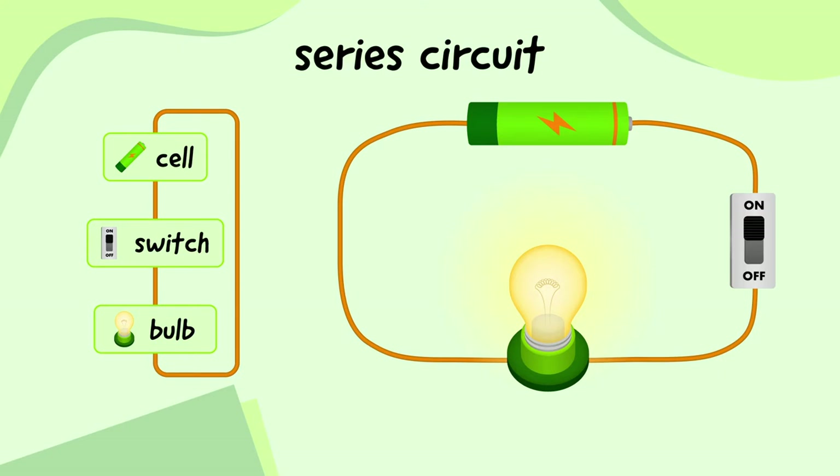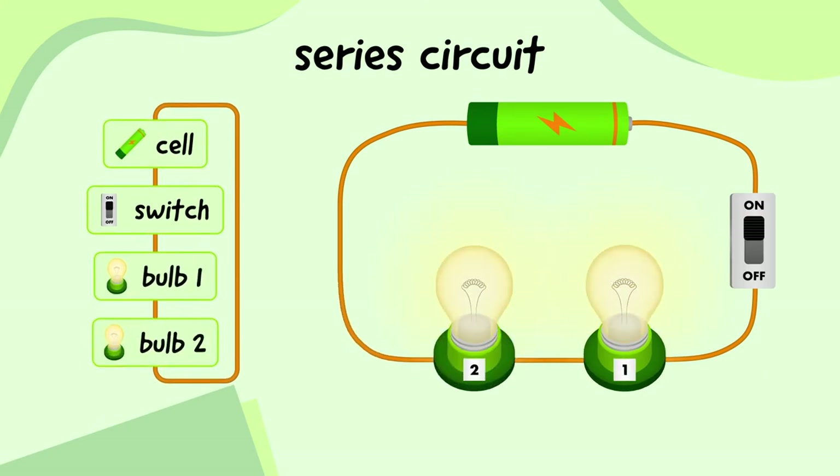For example, let's add another bulb to our circuit. The series of steps now goes cell, switch, bulb one, bulb two, and back again. But if bulb one breaks, then everything stops working. The series of steps has been interrupted, and even though bulb two isn't broken, it can't light up.